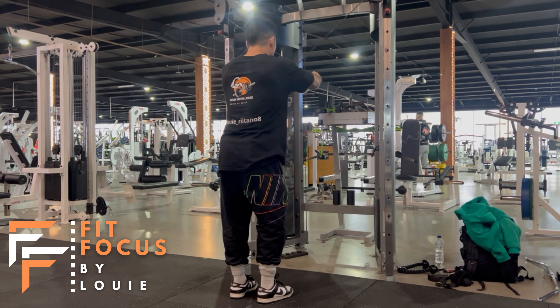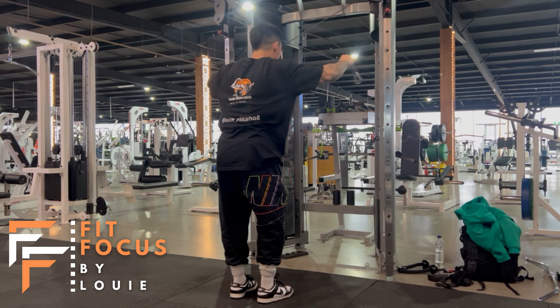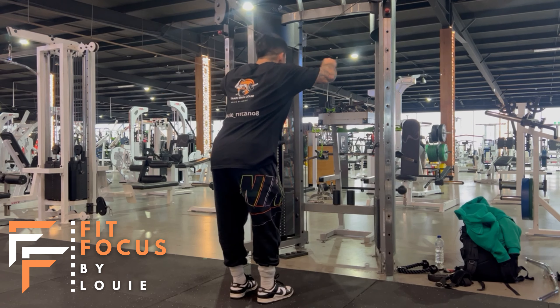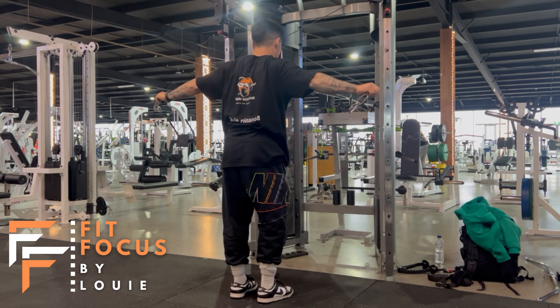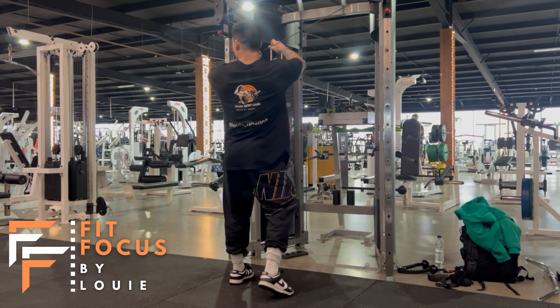We don't want to be pulling too low, as you can see here. We also want to be avoiding any extension through the elbow, because that would just be pure tricep. We want to be isolating our rear delts. To do that, we need to keep our elbows nice and stiff.